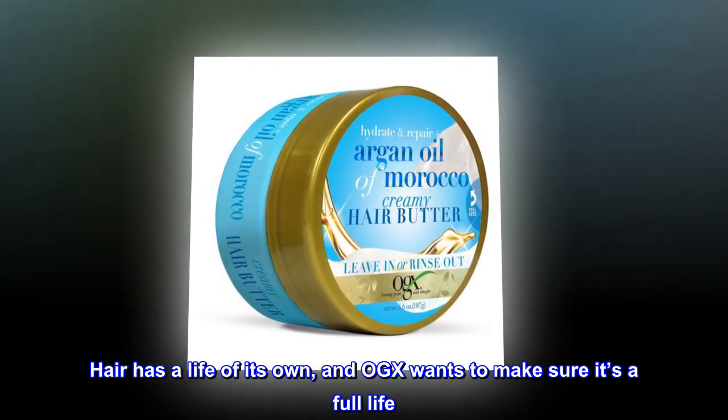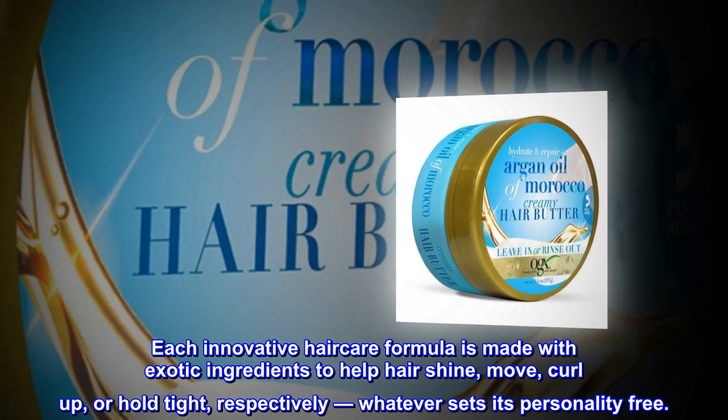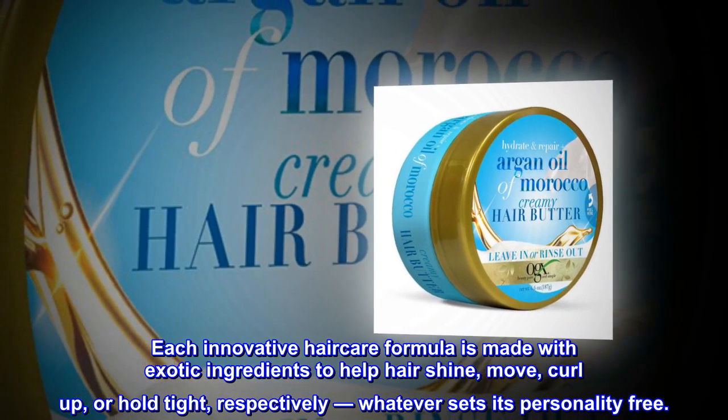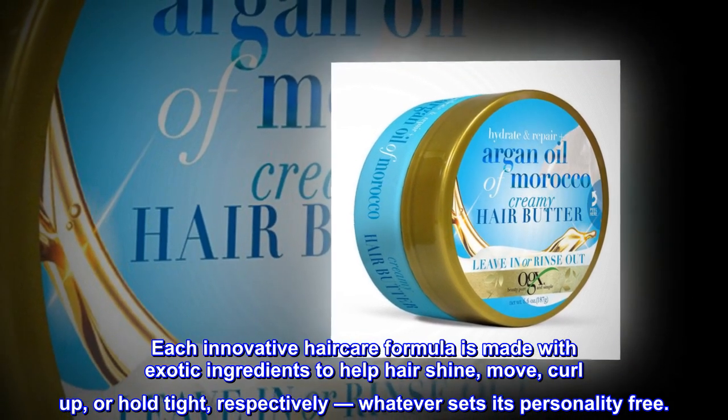Hair has a life of its own, and OGX wants to make sure it's a full life. Each innovative haircare formula is made with exotic ingredients to help hair shine, move, curl up, or hold tight — whatever sets its personality free.